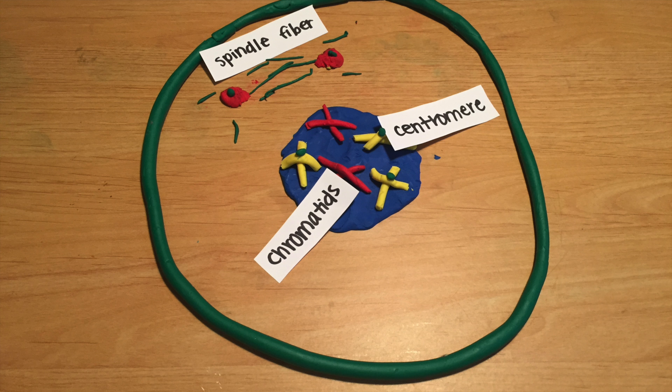Prophase is when the cell gets the idea that it's time to divide. First, it has to get everything ready. It has to duplicate DNA and get certain pieces in the right position — specifically, centrioles — and generally get prepared for the process of mitotic division. To remind you, centrioles are the little red circles at the top of the cell.